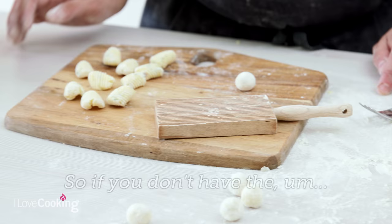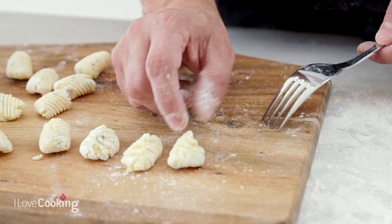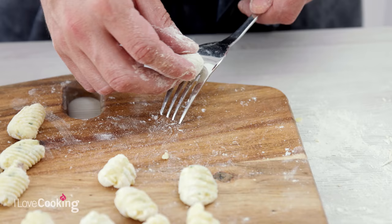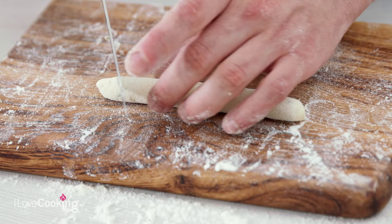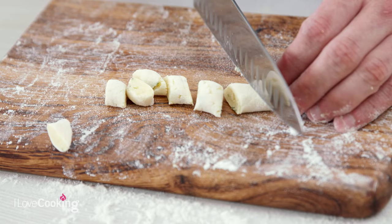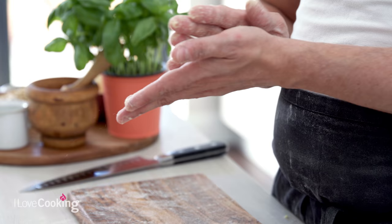If you don't have the rigagnocchi — the gnocchi liner — you can use a simple fork or any rough surface: push it against the fork and finish it off. It's not quite the same, but close enough — you still have the carvings. There's also an even easier way if you're very lazy, like most restaurants. Take a piece of dough, roll it out, and simply cut it into pieces. To be honest, most restaurants when they talk about fresh gnocchi make something like this rather than the carved version, because it would be too much work.